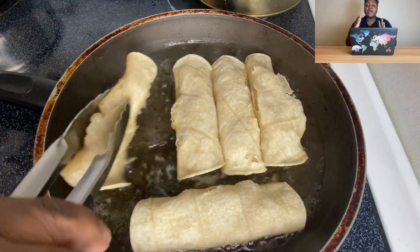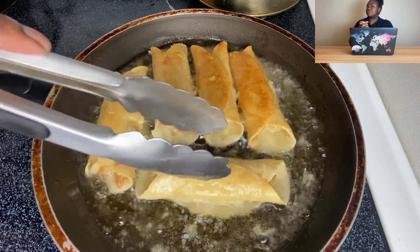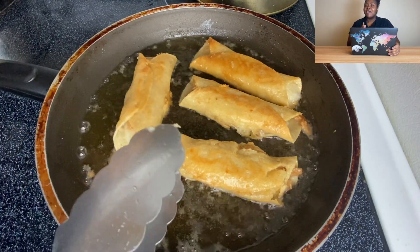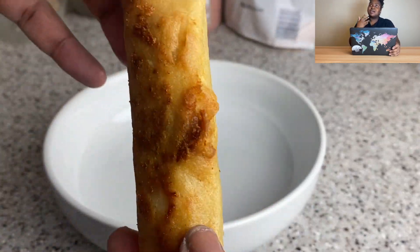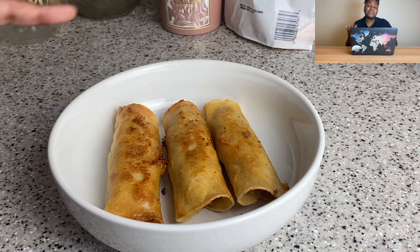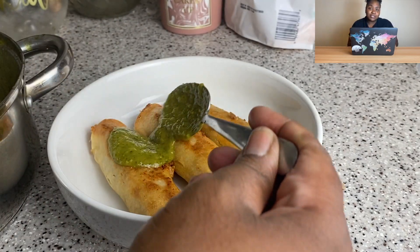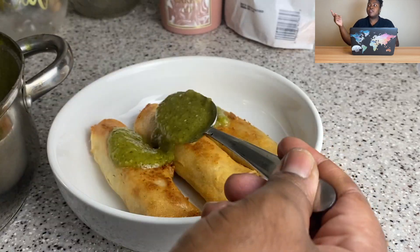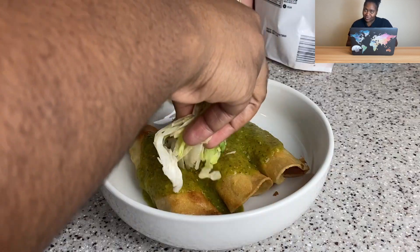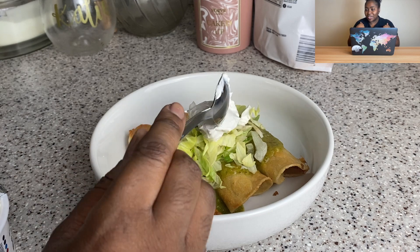Time to fry them. I've seen a creator I follow on IG — his name is Nettle Craves — air fry his flautas, and you can bake them too. But I've already been through enough — I boiled the potatoes, mixed everything up, rolled them all — so I'm frying mine. If you want to bake or air fry, go for it; I don't know exactly how they'll turn out. I also fried the salsa, which I've seen done, though some people don't fry theirs.